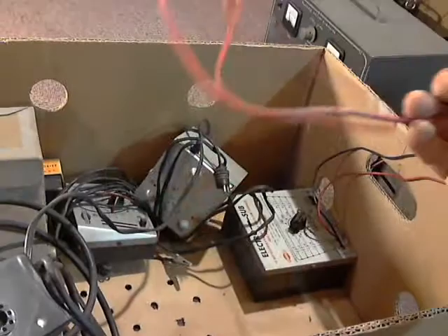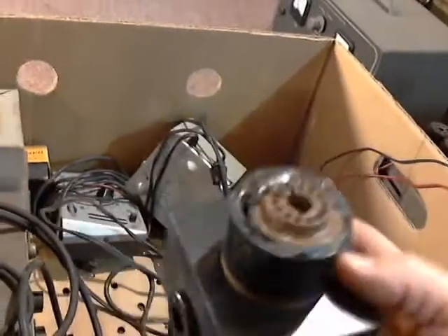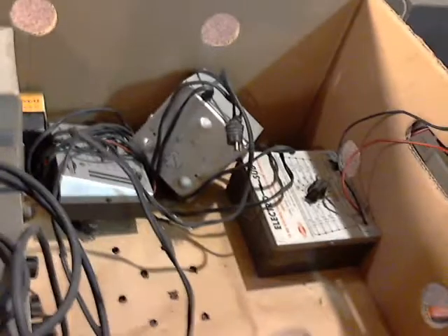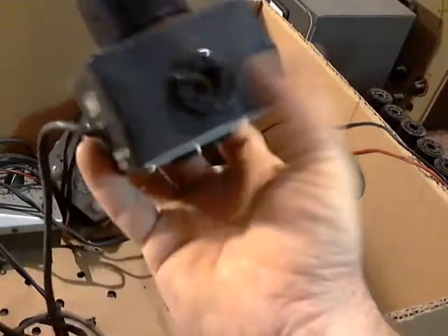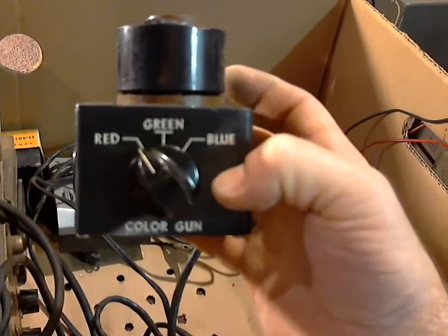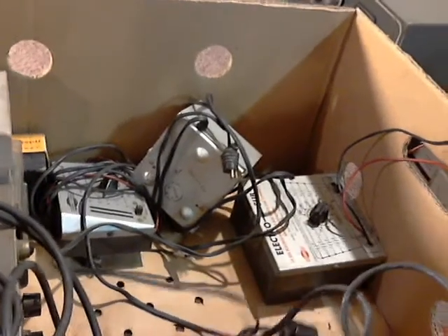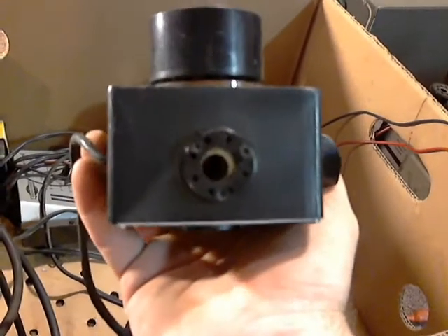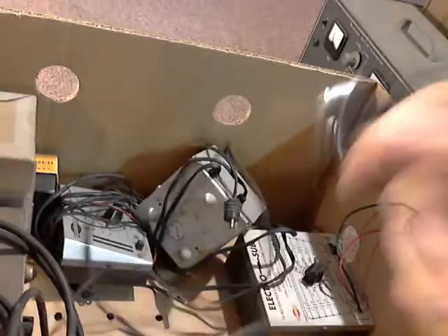There's the other test lead for the rectifier tester. This one I do not have the first clue what it might be. Made by Mercury. It's got red, green, and blue — okay, that's for picture tubes, right? Test the color guns in a picture tube, maybe. Looks like the sockets have had a little TLC over the years. It's got a couple different sockets and a cord on it that goes back to the plug.